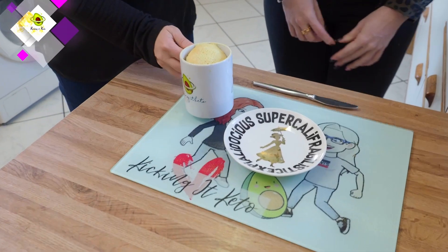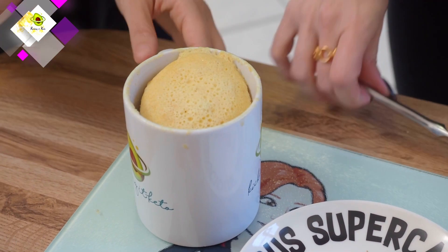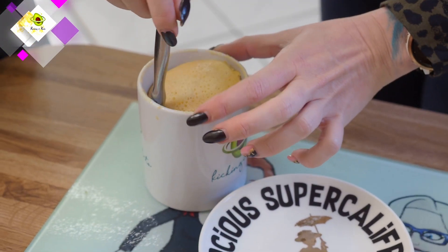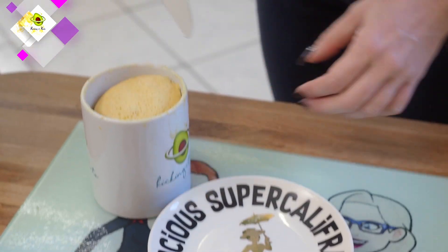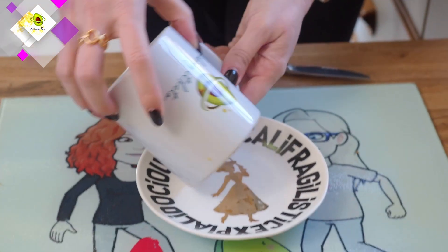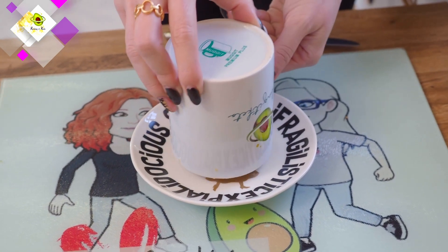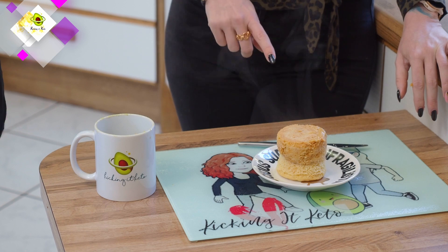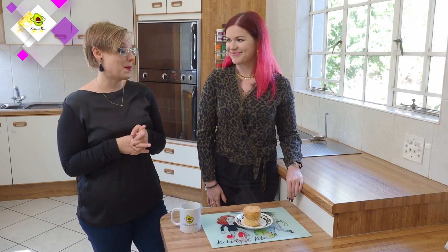Oh, that looks awesome! It really does. I'm going to let you tip it out because you are less clumsy than me. It should tip out pretty easily if you've greased it well. If you want to make a savoury version of this like a peanut butter bread, you just leave out the sweetener and vanilla.